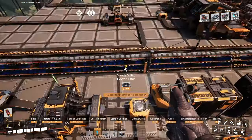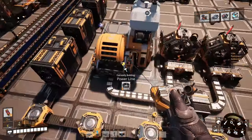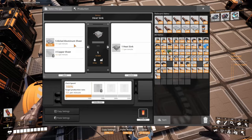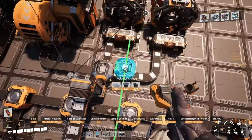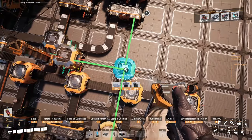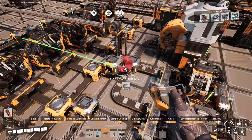Gonna need some power in here, so let's upgrade that power pole and bring some power in. These guys are gonna get filled up with the sheets. We also need to bring the copper sheets in — let's bring them in the back here. How many? 20.5, so normally mark one belts should be more than enough.